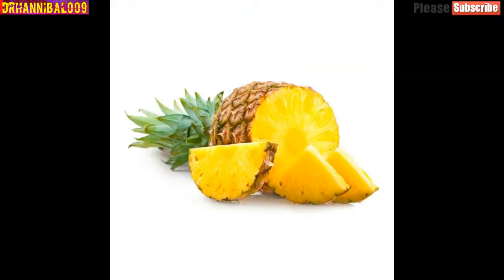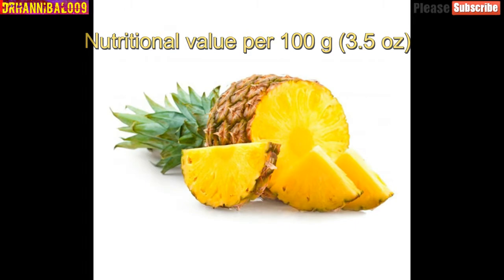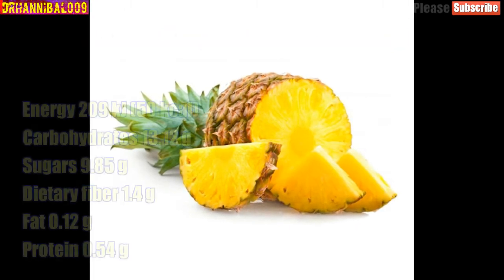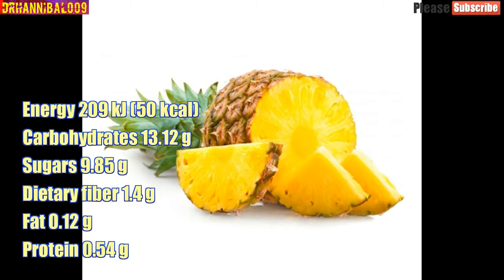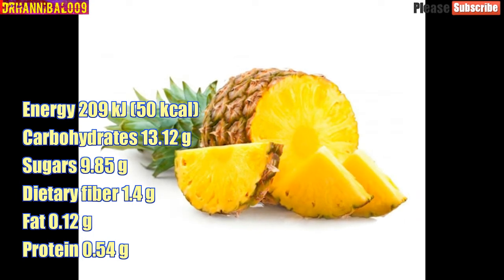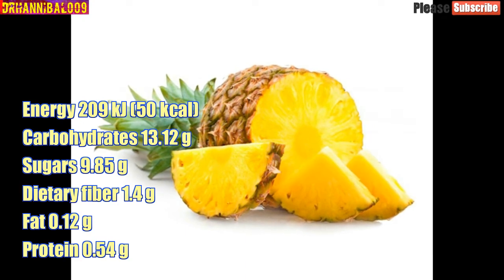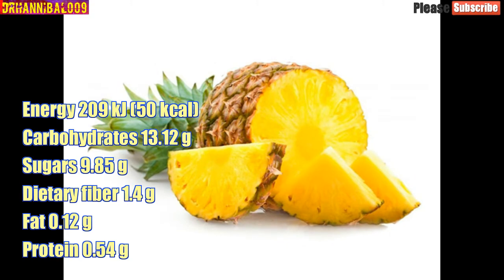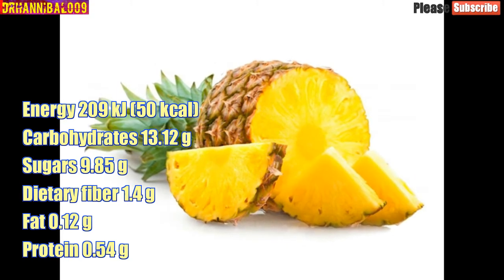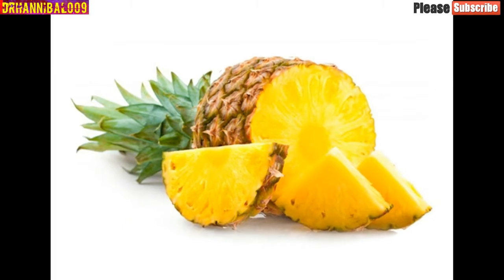Nutritional value per 100 grams (3.5 ounces): energy 209 kilojoules, 50 kilocalories; carbohydrates 13.12 grams; sugars 9.85 grams; dietary fiber 1.4 grams; fat 0.12 grams; protein 0.54 grams.